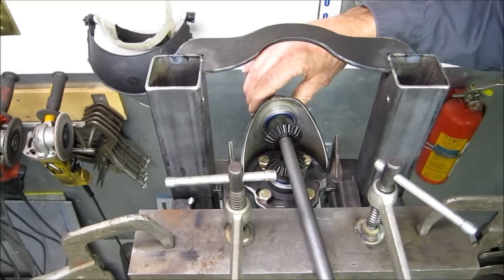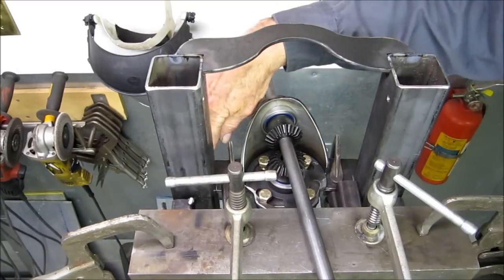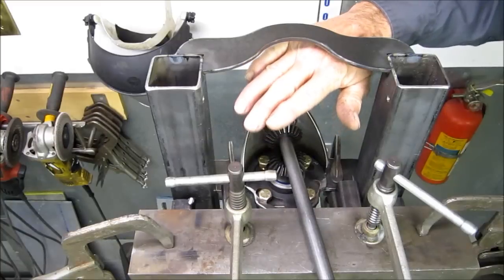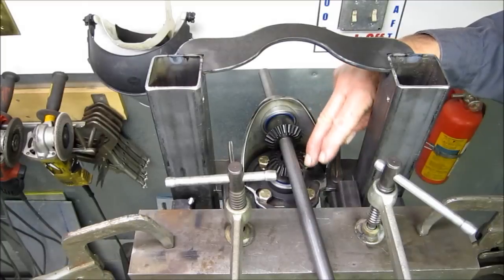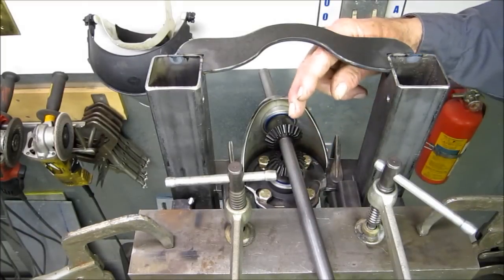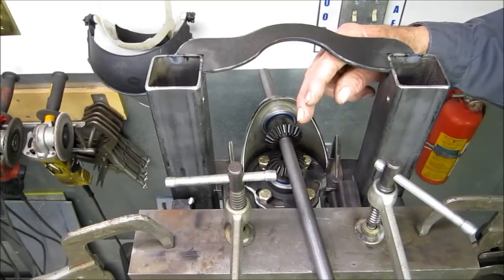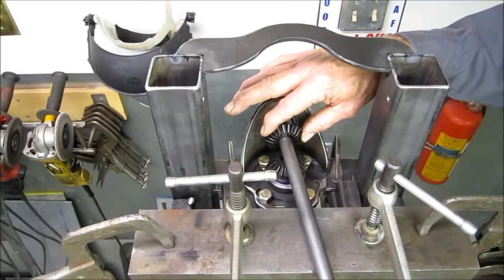Now this bearing right here — we're going to be tacking this in right here, and we're going to be tacking in the flat that the whole assembly sets on. This will be setting all the bearings in line for the top side of the lead screws, both sides. We're doing this side first.